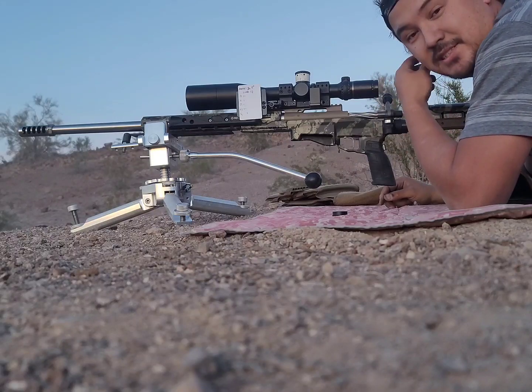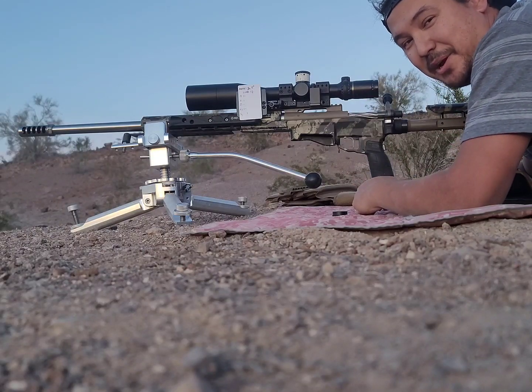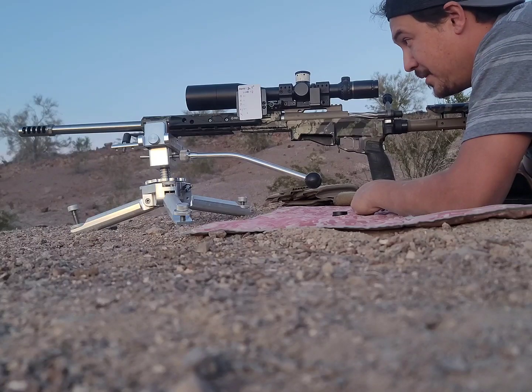10-inch plate, 1016 yards — the joystick rest is the way to go for trying to shoot precision. Pretty happy with that.